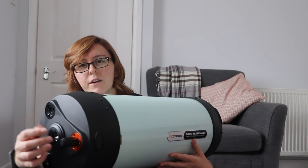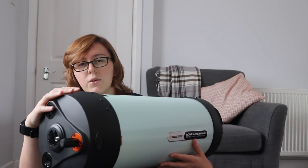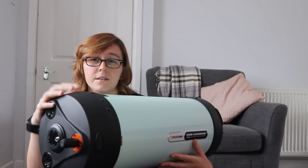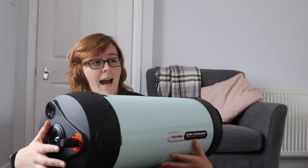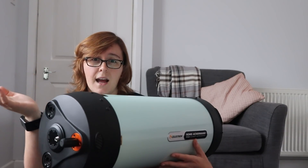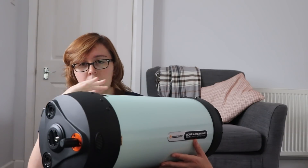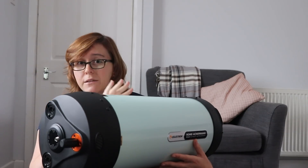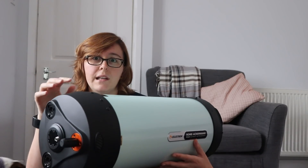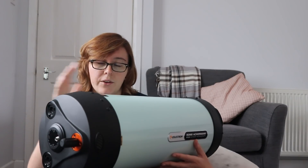The focuser is silky smooth. They've redesigned the focusing system for this astrograph — they call it the ultra stable focusing system. So once it's focused, it holds its focus really well. And more importantly, I know some SCTs can suffer with mirror flop — this has none. You can slew around and the field is still completely flat regardless, because the mirror is preloaded under tension and holds really nicely.